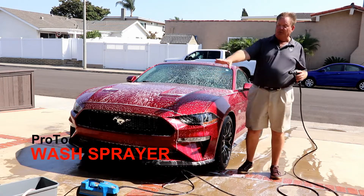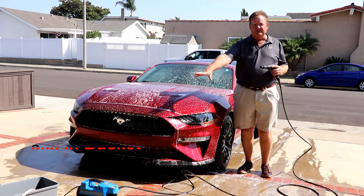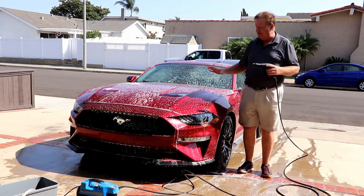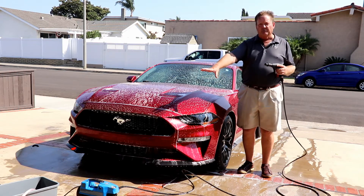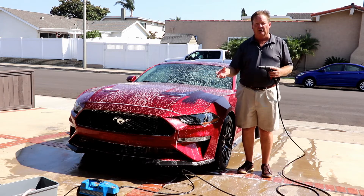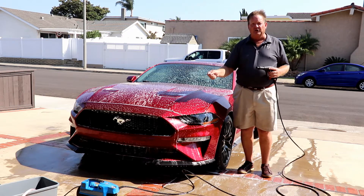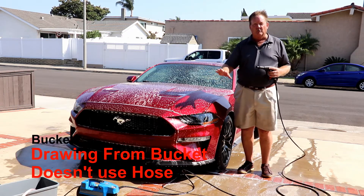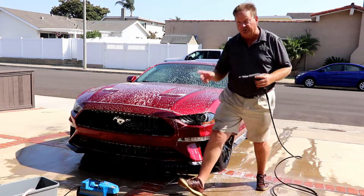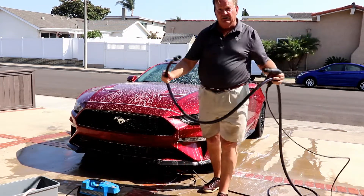Our wash sprayer is meant to be able to either draw directly from a bucket so you can get your soap mix precise, and it will be the same for the entire duration of a wash — and be able to use different mixes for different parts of the vehicle. Wheels often need a little stronger or a different chemical, and you can easily mix up a gallon or so and apply that to your wheels right from the wash sprayer without having to be attached to the hose, which means your hose is always available for rinsing. So I haven't tied up my hose while I'm washing.